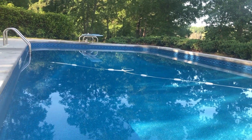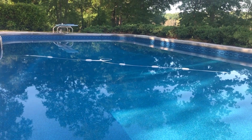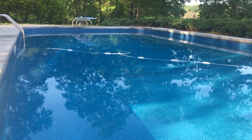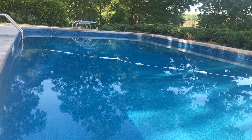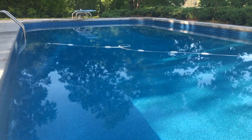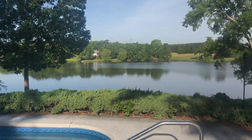I looked at all the pros and cons. At least for where I live — I live in the south, in Georgia — my pool season runs from May through maybe September. Just to give you a view of the pool here: the pool overlooks the lake.